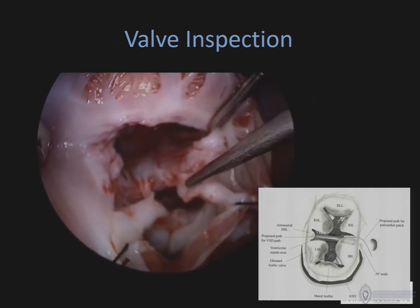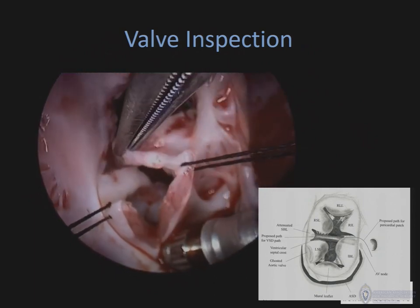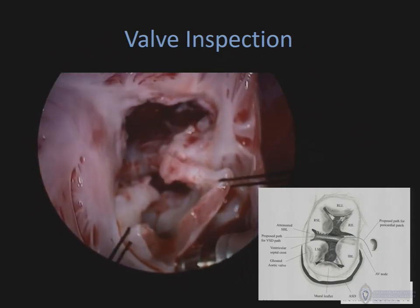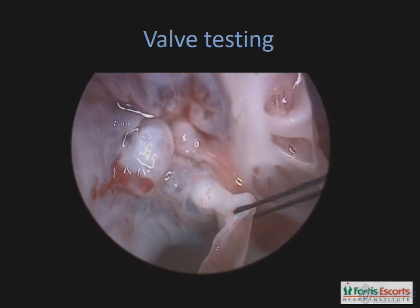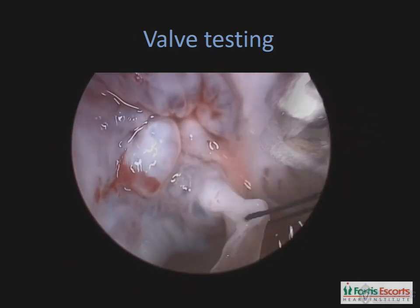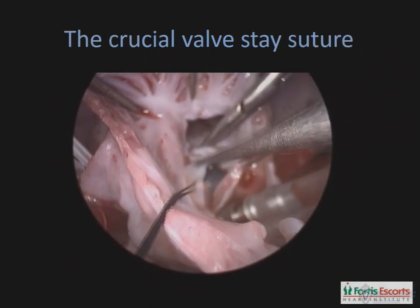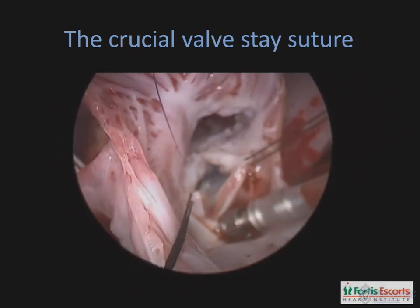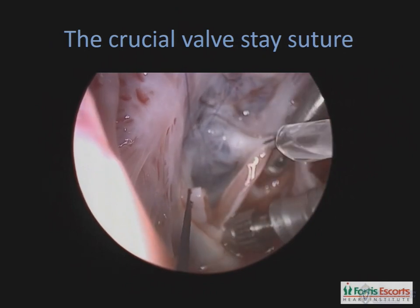The next step is a very diligent assessment of the common AV valve. In this situation, this is a Rastelli type A common AV canal defect, and you can see assessment of the chordal attachments. Next, we fill up the ventricular chamber with saline and assess the floating of the bridging leaflets, and assess exactly where the single stitch marking the center point of the line of separation between the mitral and the tricuspid components should be placed — just above the level of the ventricular septal crest.